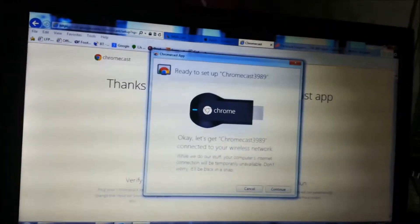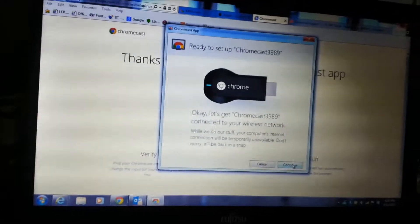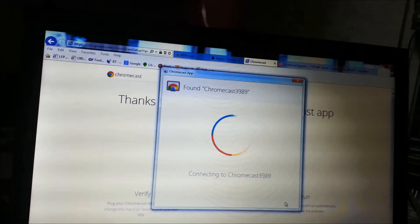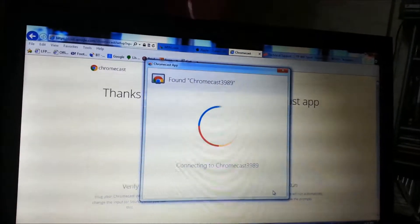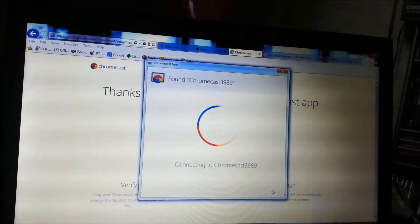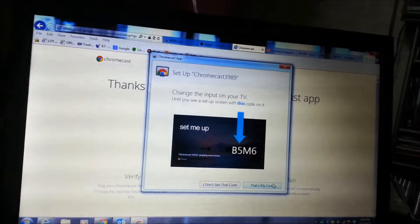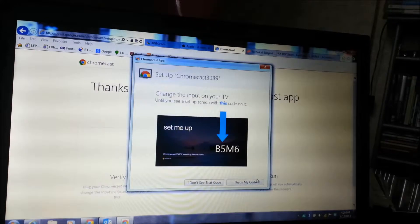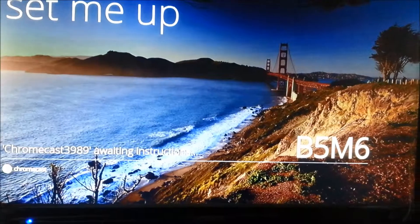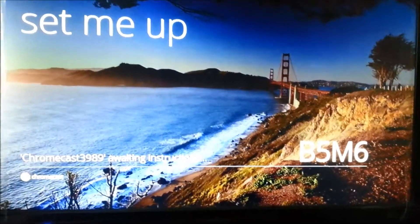Okay, back to my laptop. I'm going to click on Continue and it should take me to a different screen. I'm back on my screen to show you that it matches with what's on my laptop.